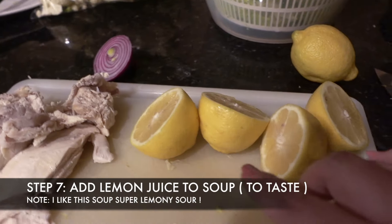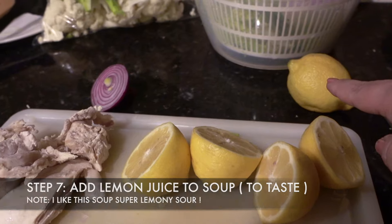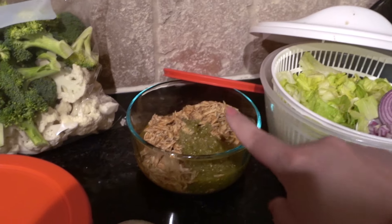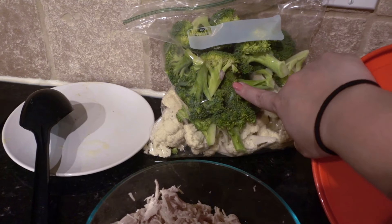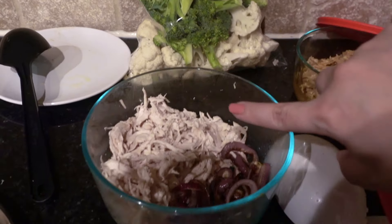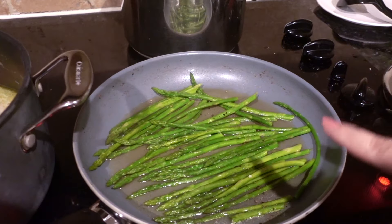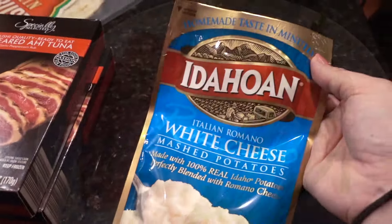I add the juice of two lemons to the soup and may add a little more depending on taste. Tomorrow's taco salad is done — the onion, lettuce, meat, and salsa are ready. Tuesday's barbecue chicken pizza setup is almost ready with the broccoli chopped for the side. Finally, the asparagus is the last thing cooked in this pan as a side to the ahi tuna, along with the mashed potatoes for tonight's dinner.